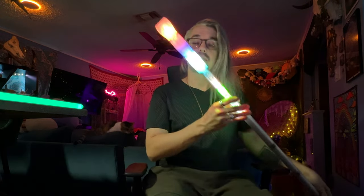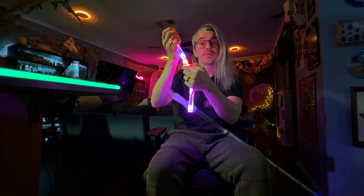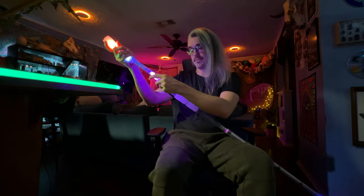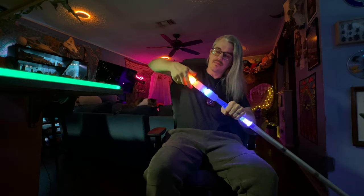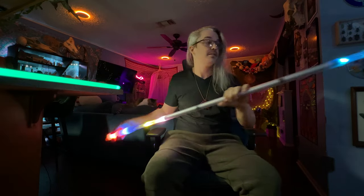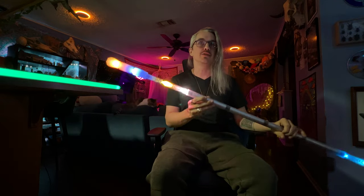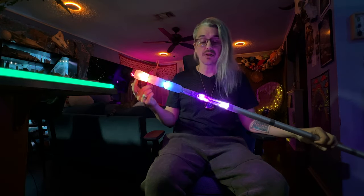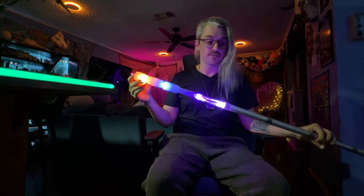Another thing I love about this is since it's using multiple lights, each one has its own battery. Let's say you're out playing around and one of your batteries goes out — you really can't tell that you're missing a light, especially when you're spinning this thing around. So it's nice to know that you basically have a little bit of light redundancy here, which is a feature I've never personally had because all of the LED staffs I've had before were one single battery, one single light per side. That's a really cool feature.